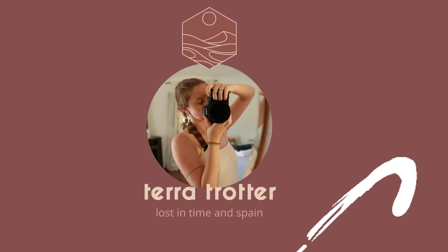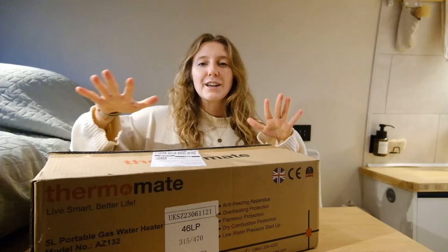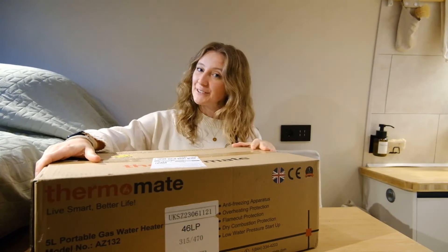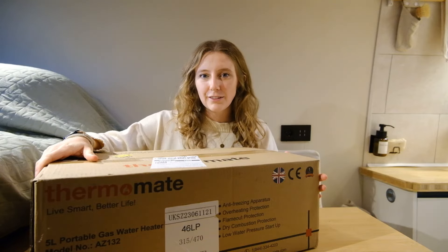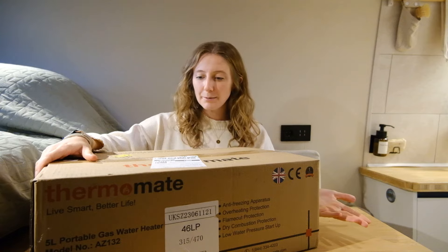Hello again. So if you remember this setup — you've been here for a while, you might have seen the Starlink video. That was an unboxing and today we have another one. This is my first ever product that has been sent to me as a van lifer, which is very exciting. And when they reached out and asked if they could send me a product to talk about on the channel, I was more than happy to accept.